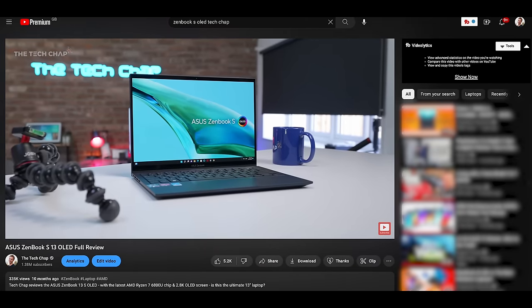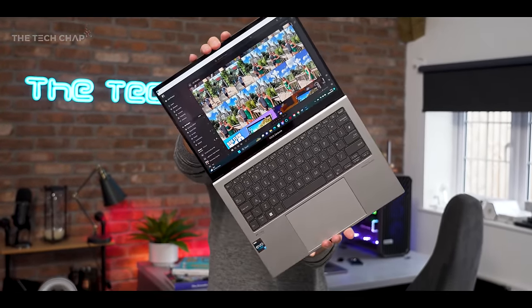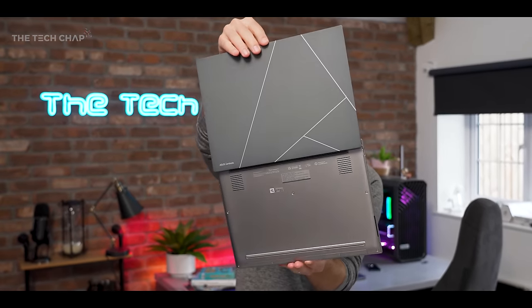Last year's ZenBook S13 OLED was really popular — loads of you watched that video — and this is a bit different. They've prioritized portability and sustainability over performance.